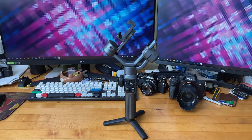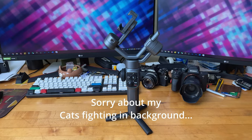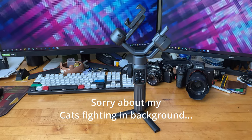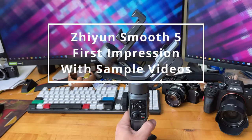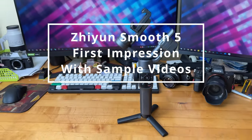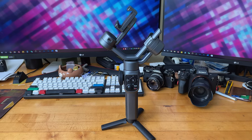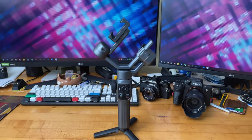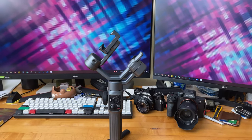Hello everyone. In this video we are talking about the Zhiyun Smooth 5. I just got this gimbal on Amazon and it sells for about $170 shipped. I know there is another gimbal that came out very recently, which is the Zhiyun Crane M3.